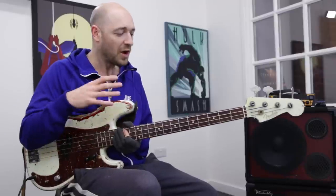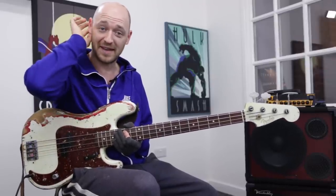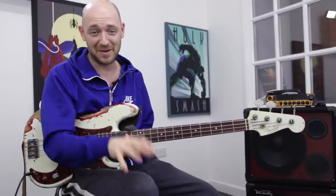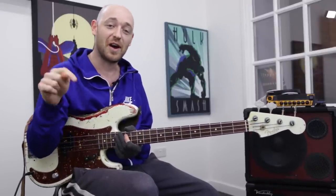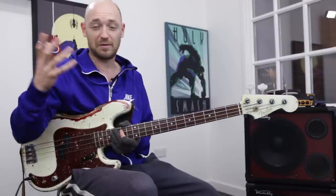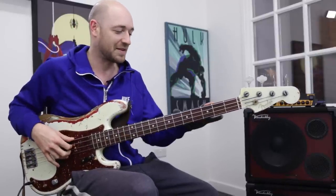Before I go on, I should say that the tab for this lesson — if you want to check out exactly what I'm doing — you should really download the tab and notation. You can get that via the link below this video. Just hit the link, it'll take you through to a page, follow the instructions, and you'll be able to download them. It'll take you through to the toolkit area, the exclusive members-only bit on scottsbasslessons.